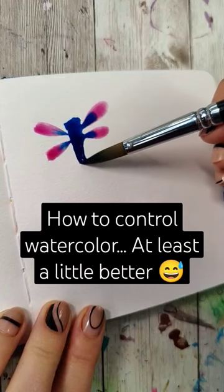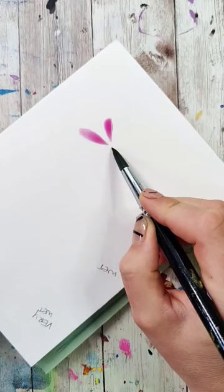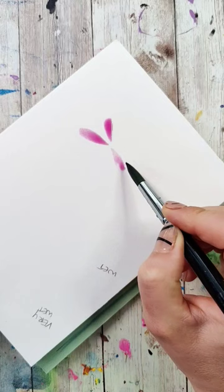Watercolor can be really frustrating when the colors aren't moving in the ways you want them to. So let's discuss some of the variables that are going to affect how much control you have and what direction the colors are going to want to flow. We're going to do that by testing different variables on those dragonflies we painted the other day.